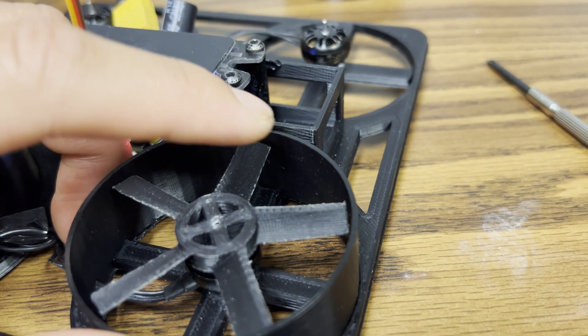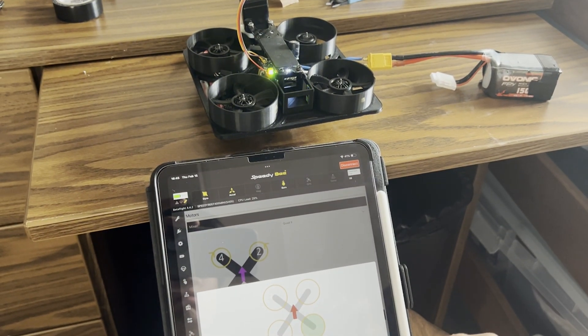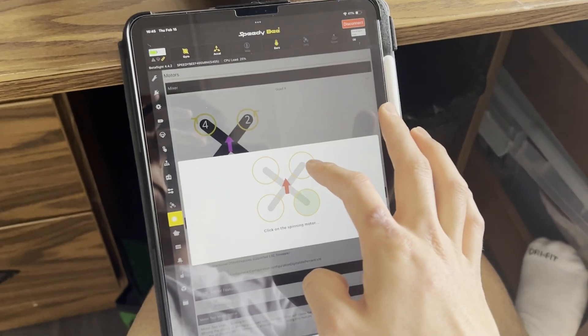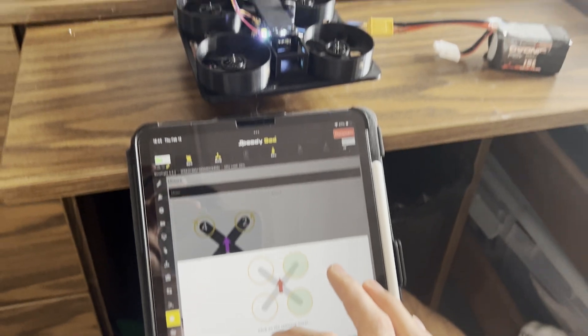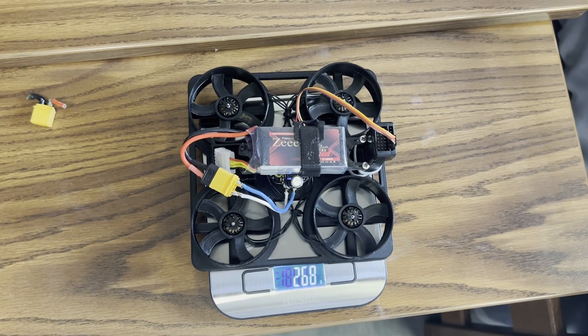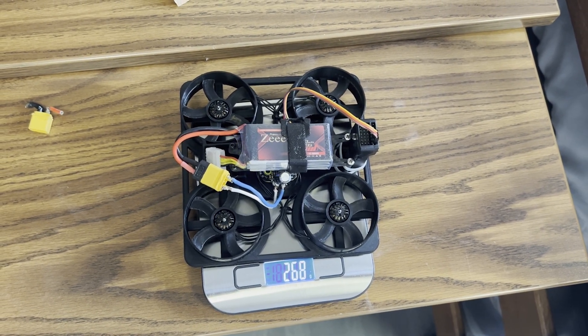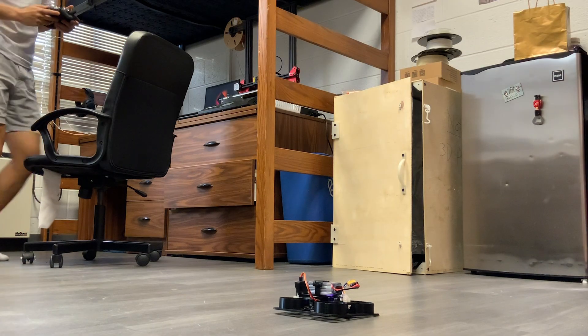Looking back on it, I don't think the rectangular blade system was anything more than just a spinning fan — the ducts really weren't doing anything. So I set everything up in the Speedybee app, which allowed me to adjust the PI gains, which I'll go over at the end of the video. This final weight came in at 268 grams, pretty much the same as my last iteration — not bad for a four-rotor setup. Here are some testing clips.